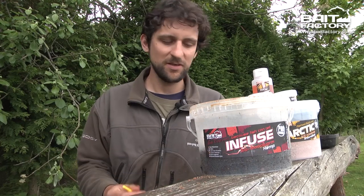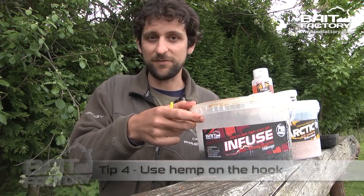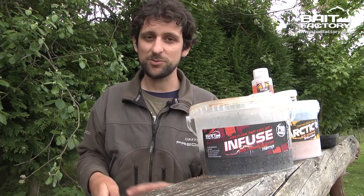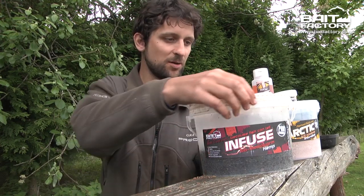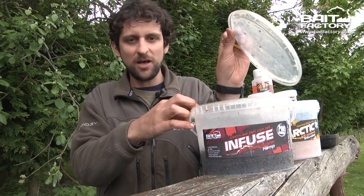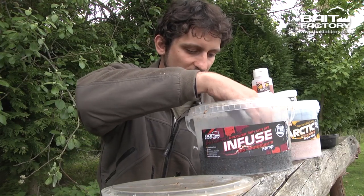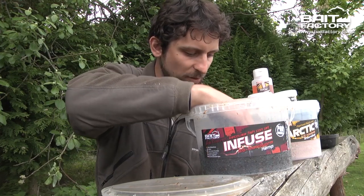Tip number four is with hemp seed — great bait. A lot of you will be using it already as a carpet-style feed for all kinds of species. It's great for roach but also fantastic for tench and carp. Not many people use it on the hook, which is a real shame because it's a great bait. One reason for that is it can be quite fiddly, but I'm going to show you a really easy way to hook it without fuss.